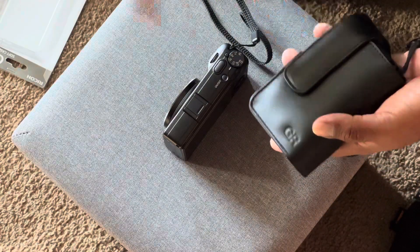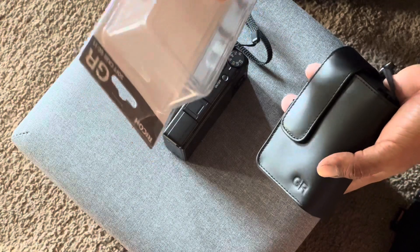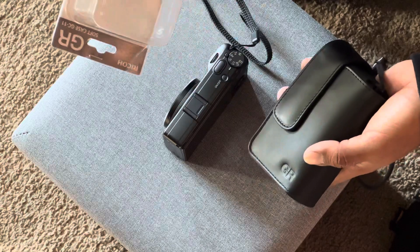I would go as far as to say: if you're thinking about getting a case, just go for the GC11 instead of the GC9, which is made for the GR3. That way you have a case that works for both cameras.